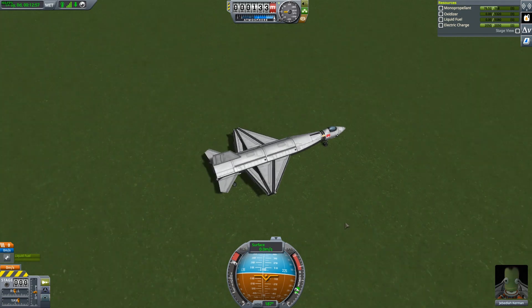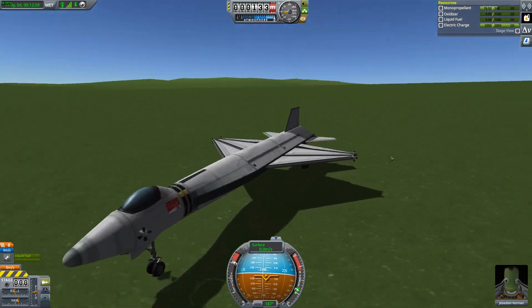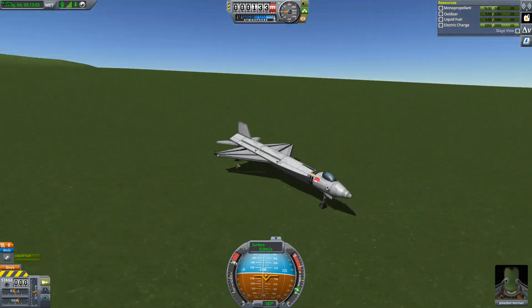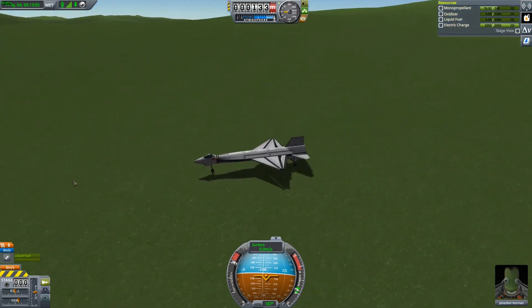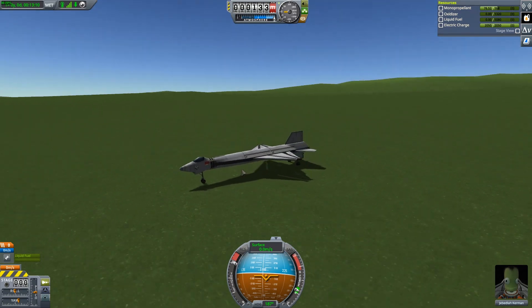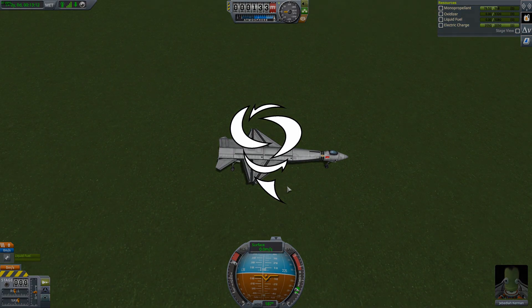I'm pretty happy with the X-15. I think I need to work out how I'm going to attach it to a B-52. I also need to actually build a B-52 that's large enough to carry this thing, because this isn't particularly small. We'll see you in the next one. Thanks for watching. Bye bye!